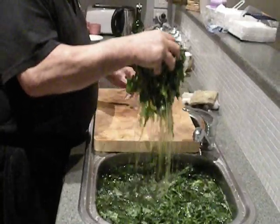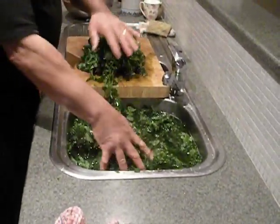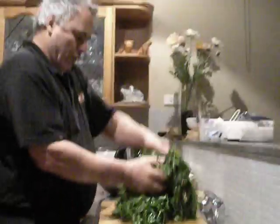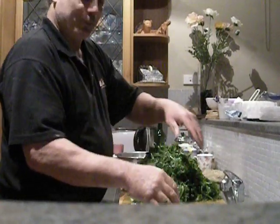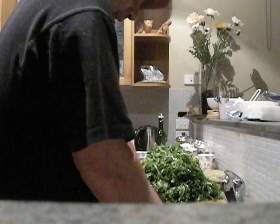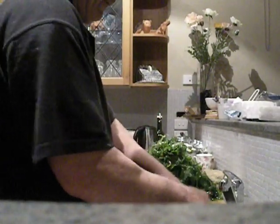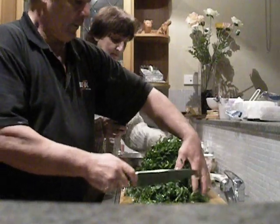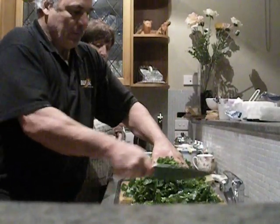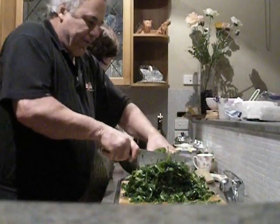I'm just going to chop this up so it's easier. It's a snail. Melvin Storms won last night. Yep. That looks good. This is called Māori spinach.